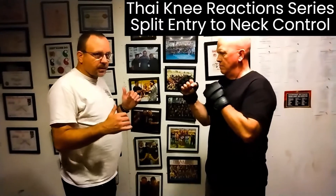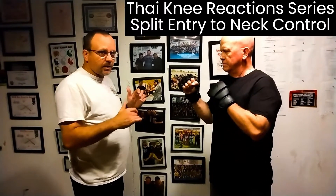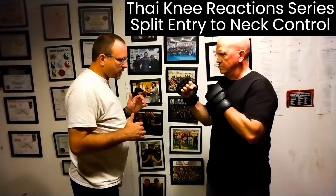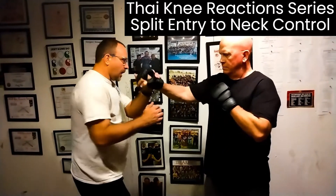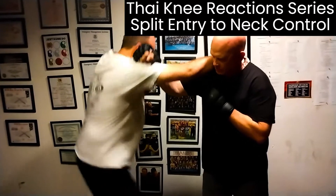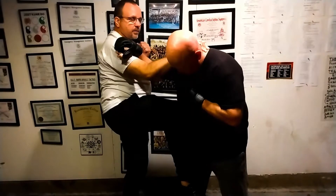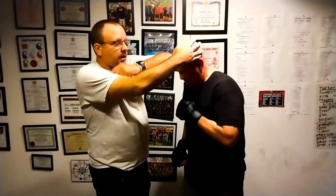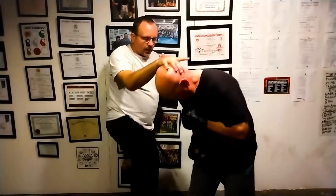What we're going to do now is split entry into what we call our knee reaction series. It's a tie move — same thing as the split entry. When he jabs, I can shoot my finger jab into his eye, but I'm gonna catch the neck, do my switch knee, and deliver a knee. Now we're in close quarters, so I'm gonna go hand on the head, elbow, hand on the head, elbow, grab and knee.